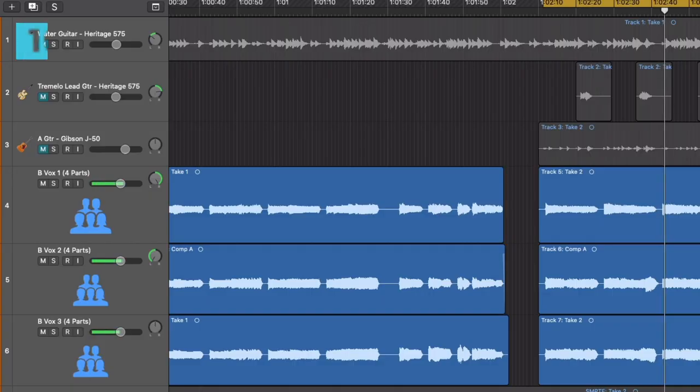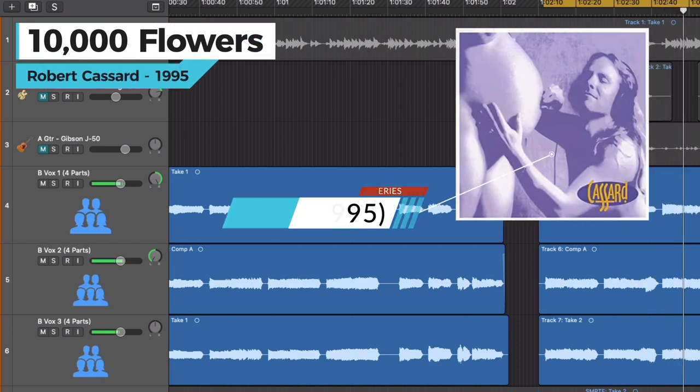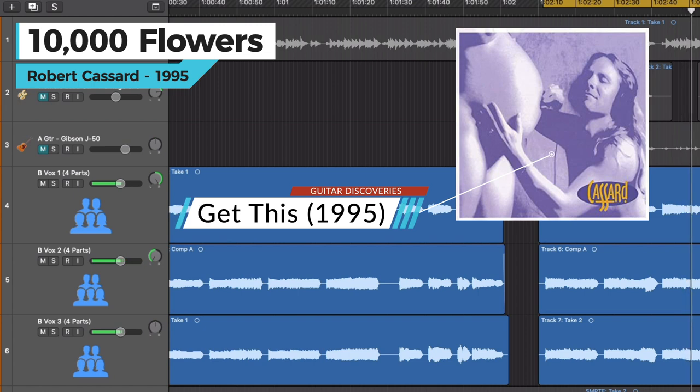I've been doing this for literally decades — it's one of my absolute favorite recording techniques. At this point I've recorded quite a few solo choir-type songs. Last week we opened up the master tracks for 10,000 Flowers from my 1995 album Get This. That album contains a fair number of solo choir songs, including the opening track: a minute-long original song set to a poem by the 12th century Sufi poet Rumi. The song is called Don't Go Back to Sleep.